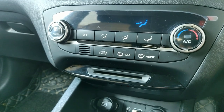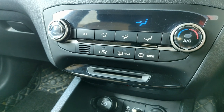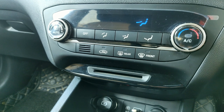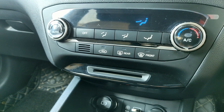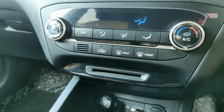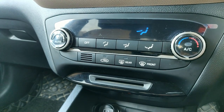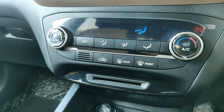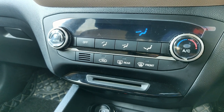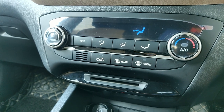Hello everyone. In today's video we are going to talk about the automatic climate control in the Elite i20 2019 variant. This video is going to be pretty much the same for every Hyundai car because the functions it offers are almost the same. The difference is only in the looks. Otherwise the functions are pretty much the same — the old Creta, the Verna, Grand i10 Nios, you name the car, it's all the same.